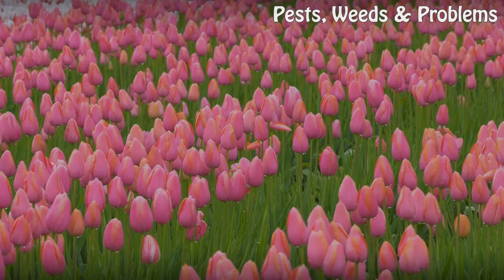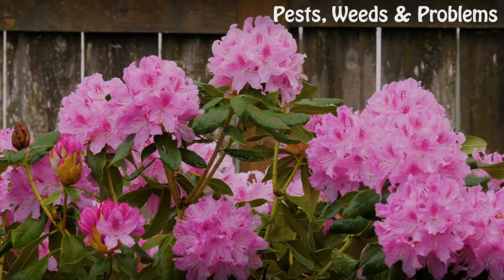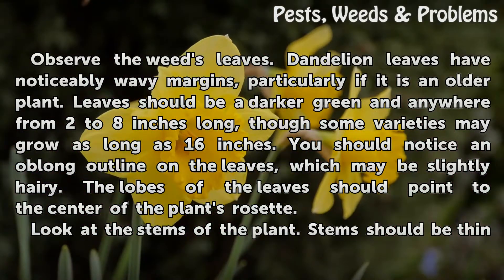Dandelion. Observe the weed's leaves. Dandelion leaves have noticeably wavy margins, particularly if it is an older plant. Leaves should be a darker green and anywhere from 2 to 8 inches long, though some varieties may grow as long as 16 inches. You should notice an oblong outline on the leaves, which may be slightly hairy. The lobes of the leaves should point to the center of the plant's rosette.